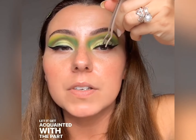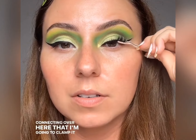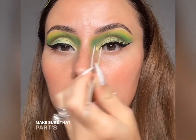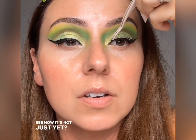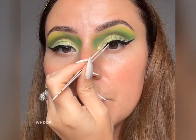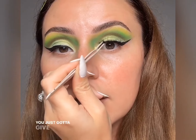Grab it in the center and the first thing we're going to do is let it get acquainted with the part that sticks out the furthest — right here in the middle of the eye. Let them sit there for just a second. Our body heat is continuing to activate that glue. Then make sure we're connecting over here — clamp it to my natural lashes. Make sure that part's sticking down. Wiggle it in there and then start to clamp it onto the skin right above there. You just gotta give it a second to warm up.